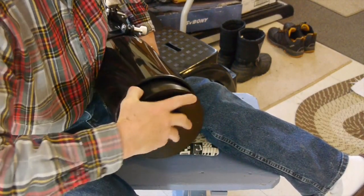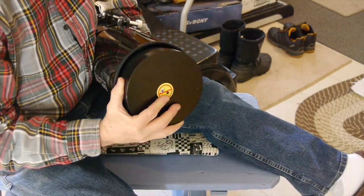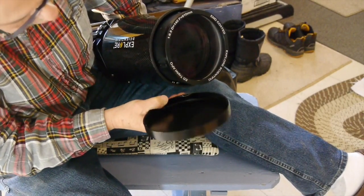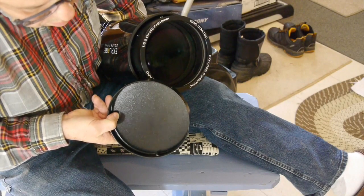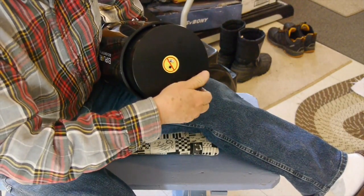On the 80 millimeter telescope the dew shield unscrewed, but I discovered this one just slides over the end. There you can get a look at that new O'Hara FPL-53 glass that they're using. They claim it's the best glass ever produced by O'Hara — time will tell. I can't wait to get this telescope out there and give it a try.